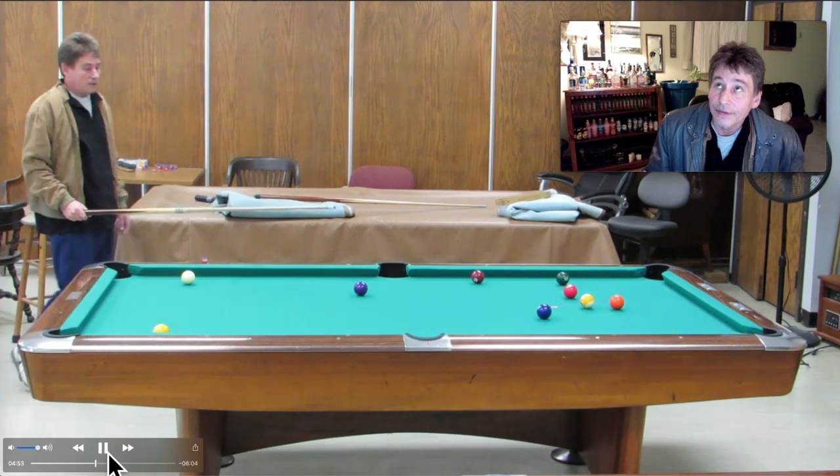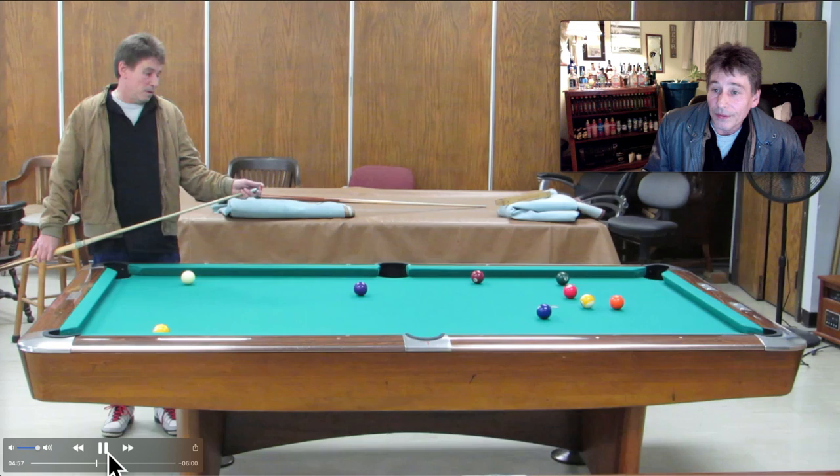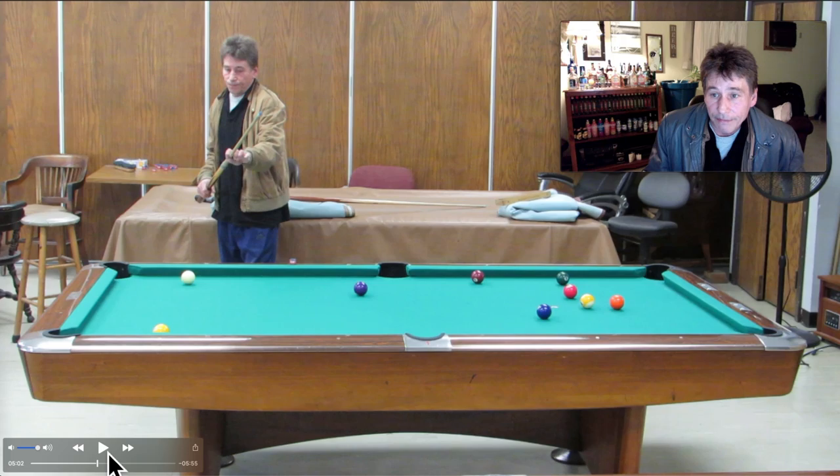Oh, the heater's coming on again and it stays on forever. It's a cold night and that's why it keeps kicking on. I'm gonna have to pause it again right here — I will be right back.